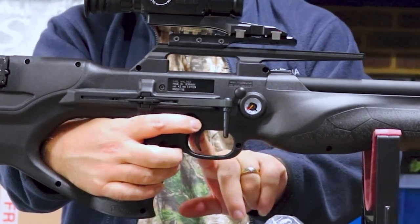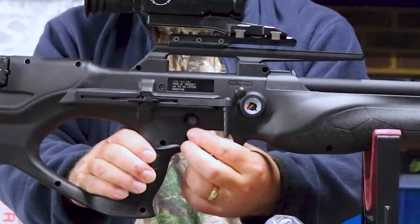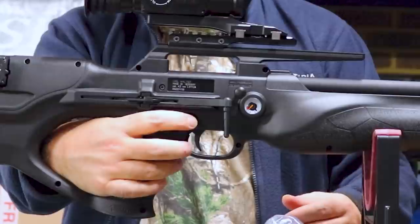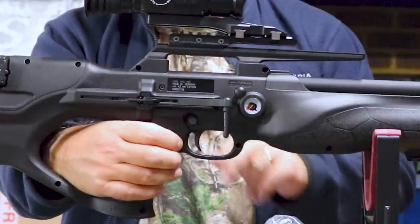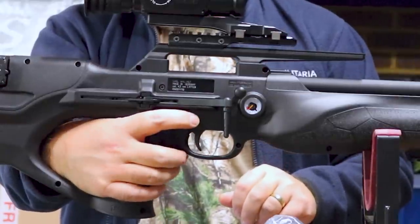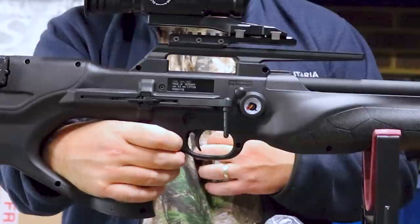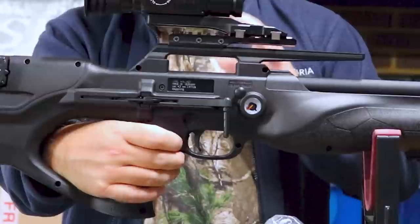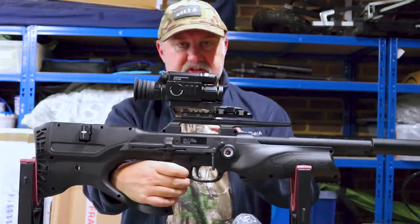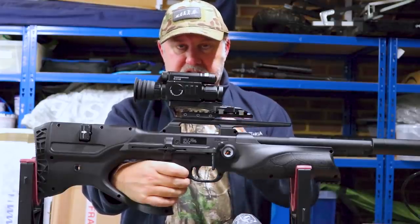Up here there is a safety catch. It's far enough away from the trigger, and it's nice and convenient for your trigger finger. You push it from left to right to make the gun safe, and push it from right to left before you take a shot to make the gun live. I think that's the only non-ambidextrous feature on this rifle — you can't change it to operate the other way around.